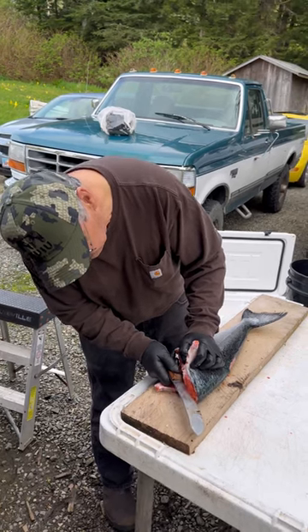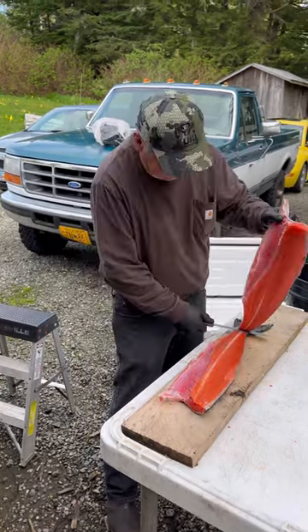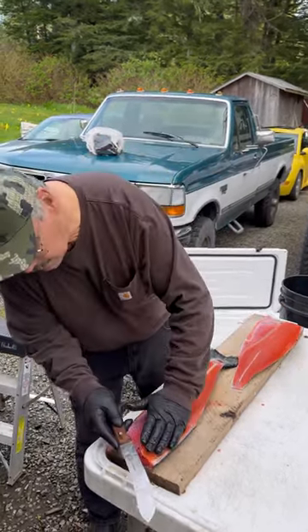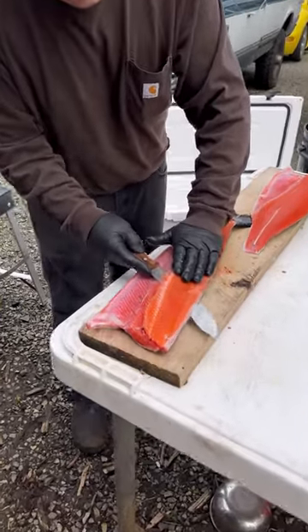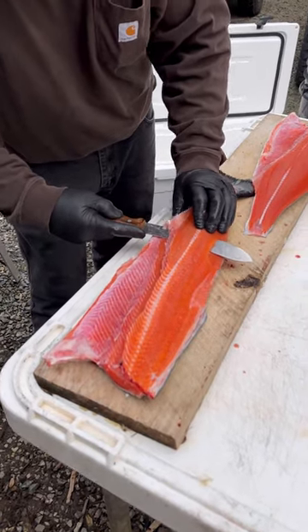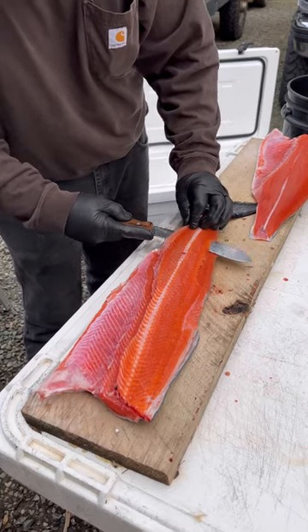You just line up with the backbone and make a cut down like that. Same thing, line up again. I dip down a little bit to get that fin, hold up the salmon a little bit — it's not the fin but it's the roots of the fin.